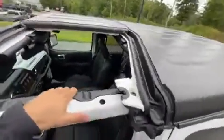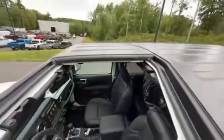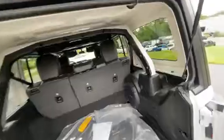Before you move on to the back you're going to want to remove this screw, which is in the same place on the other side under the other panel. Now in the back all you have to do is remove all three screws on both sides.